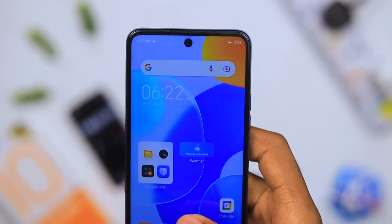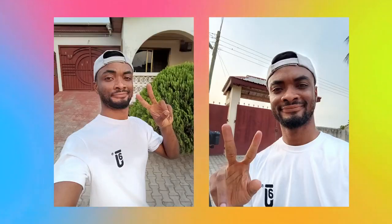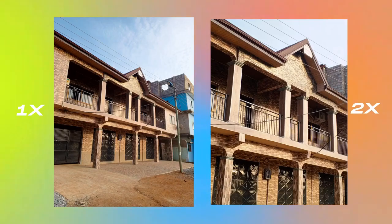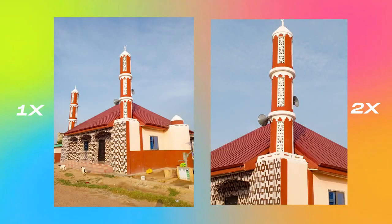Now let's talk about the cameras. The selfie camera is a 30 megapixel sensor and these are some pictures I got from it — it does a good job at replicating skin tones. For the main sensor, this is a 50 megapixel main sensor which also produced some really decent pictures; dynamic range was good and colors were okay too.